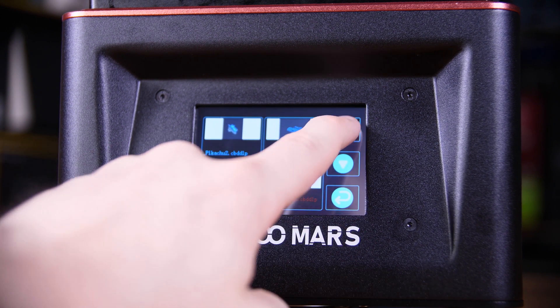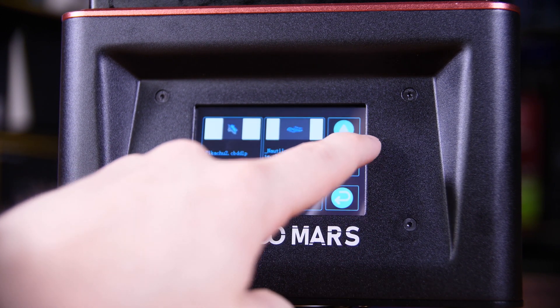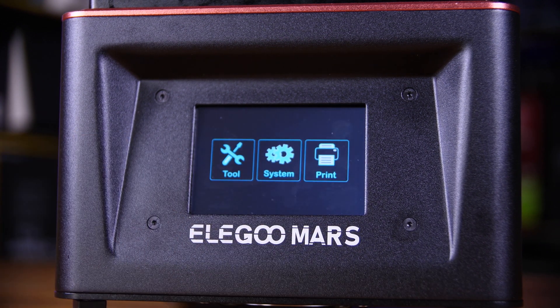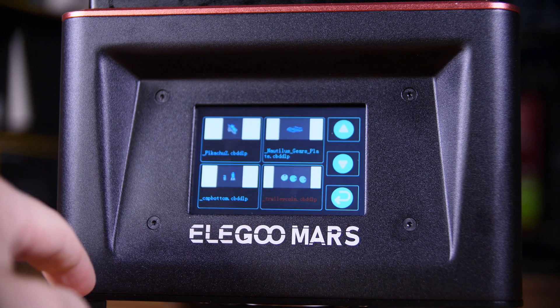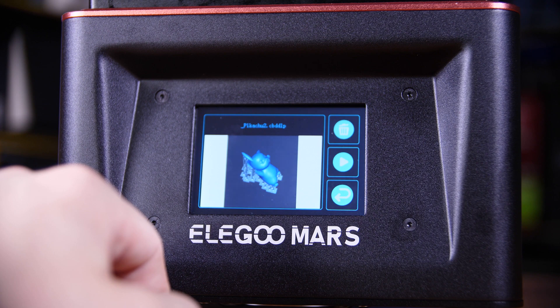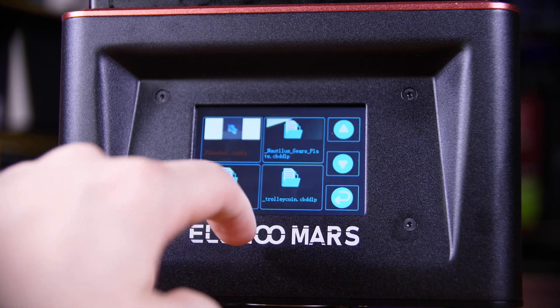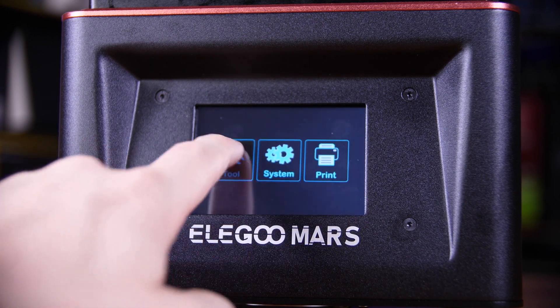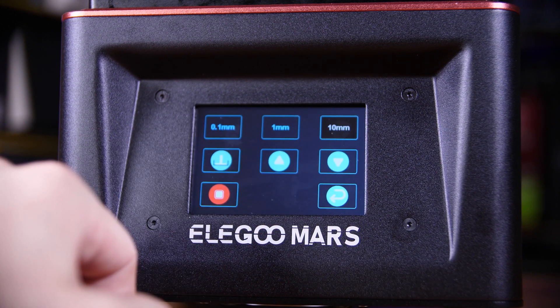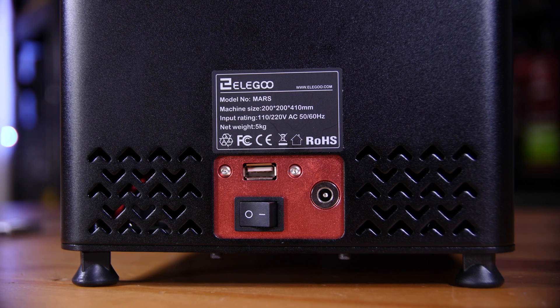On the front you have a resistive touchscreen which lets you control basically the printer in full. You have settings for tools where you can manually move the print head — or the build platform — up and down. You also have options to print from here, which shows you a thumbnail of what your print looks like from your slicer software. On the back you have the DC in from the power brick and a USB port for the included USB stick to load your prints on.